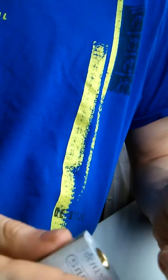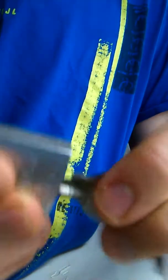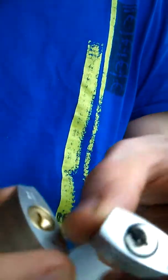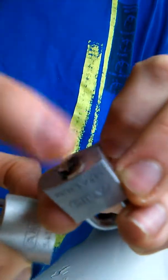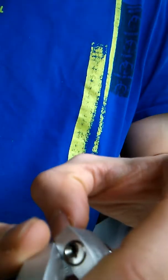Alright, so yeah, it's open and got a key. The key works. Again, it's just a bit weird that this one doesn't protrude, and like, this one kind of protrudes out of it. It's weird that it has this core. But anyways.